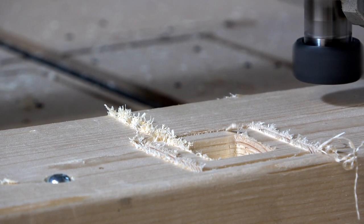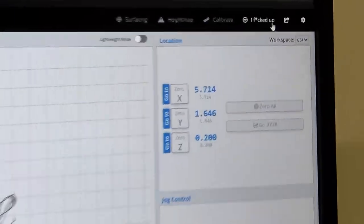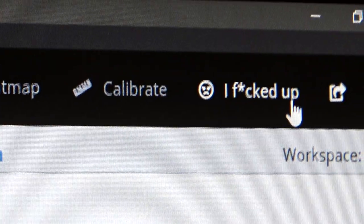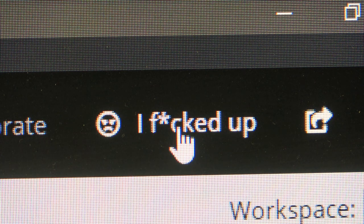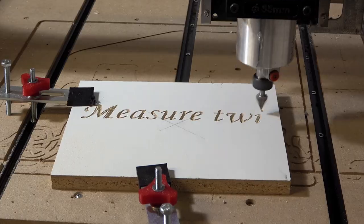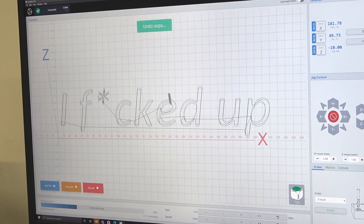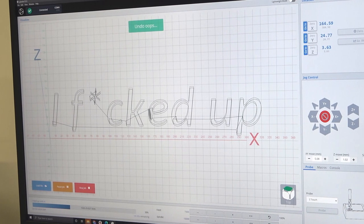Tired of messing up cuts, breaking bits, and wasting money on wood? Introducing the I f***ed up button on G-Sender. Simply press the I f***ed up button on your machine interface and watch your mistakes magically disappear. So no matter how you mess up on a cut, be confident knowing that the I f***ed up button has your back.